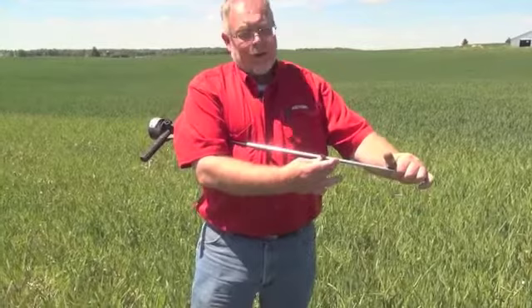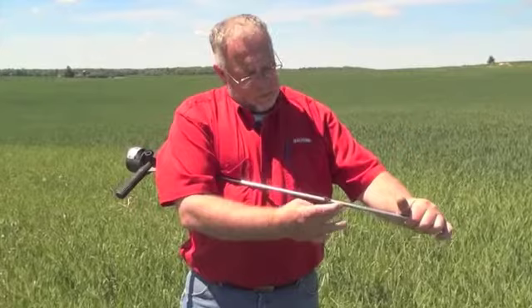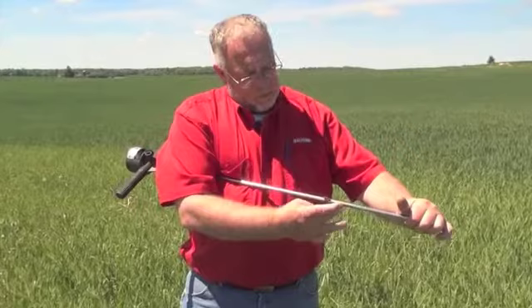The implications for the crop are that roots will have a very hard time growing below this particular spot because of the density of the soil. Also, nutrient and moisture movement up through this density layer becomes slower and much more difficult.